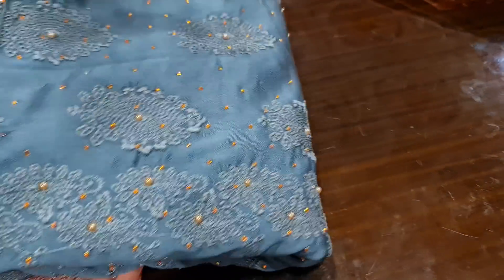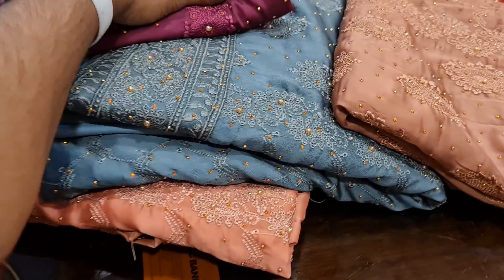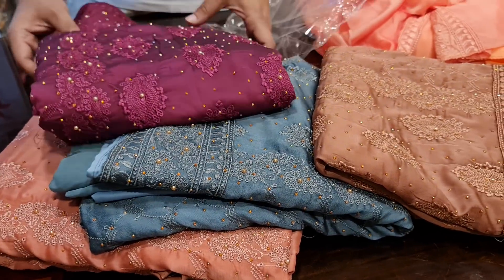We have to look at this unlimited collection. We have to look at this. We will see you soon. Assalamualaikum. Thank you.